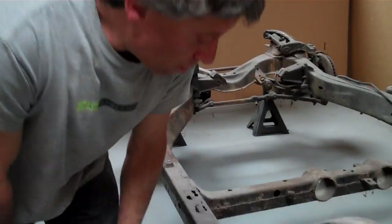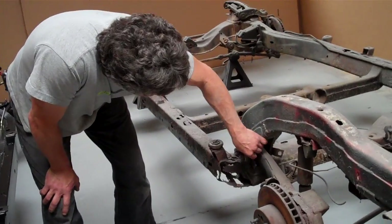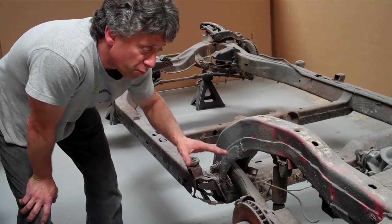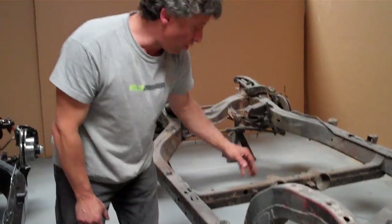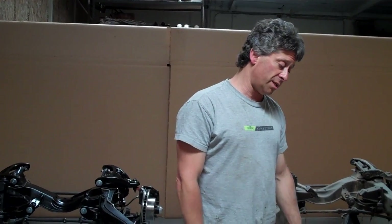Key areas to look for are your ends of your frame and main frame rails. Then your trailing arm area where your trailing arms bolt up — all the torque from your motor goes to this rear area — and if you have anything that's deeply pitted or anything that's extremely like this, it is not a safe vehicle. Just because it's Corvette and fiberglass, it's held together by all the steel.